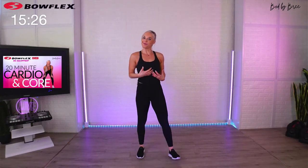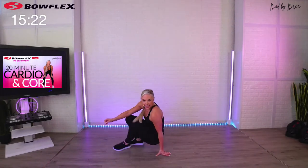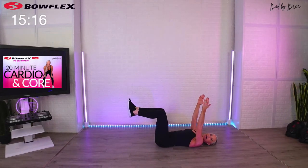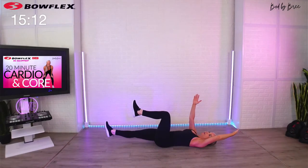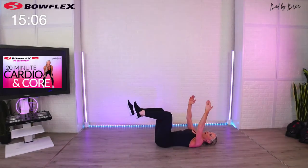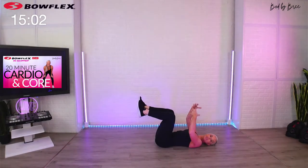Take a 15 second break — we're going into our first core move. Come down on your back. You're going to bring both legs up, both arms up, alternate arm-leg drop. Here we go — one full minute. Reach nice and long. To make it a little easier on the core, just don't go as far.